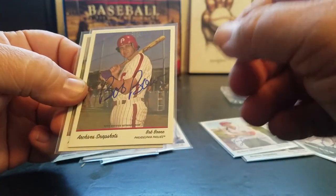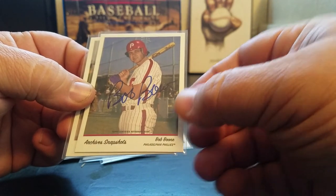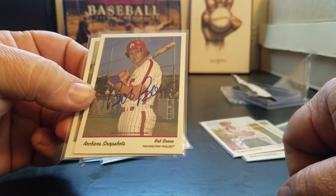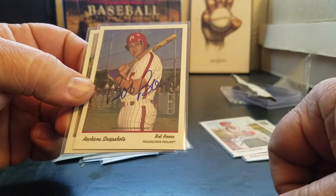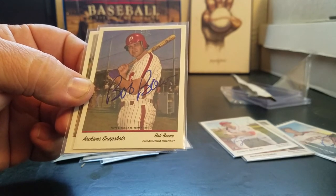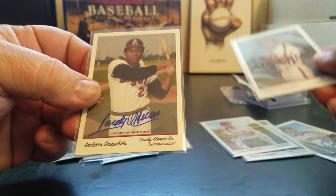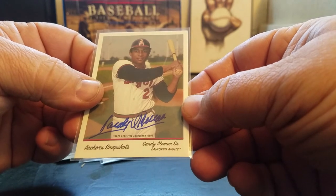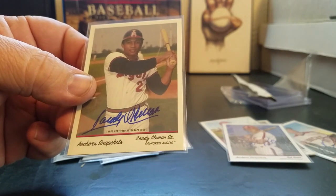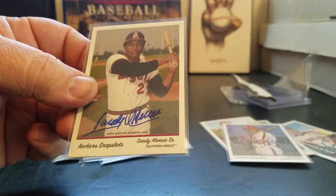Bob Boone - not long after I became a baseball fan, he got the record for most games caught in a career. He's since been passed by Pudge Rodriguez and somebody else, I think, but I always think of that when I think of Bob Boone. I remember watching This Week in Baseball when he became the all-time catcher record holder - cool guy, and obviously the father of Aaron Boone and Brett Boone. Last but not least, another baseball dad - Sandy Alomar Senior, father of Roberto Alomar and Sandy Alomar Jr. This is the first Sandy Senior auto I've ever had, I think, so I'm really happy to get this.